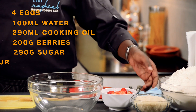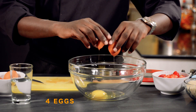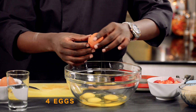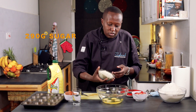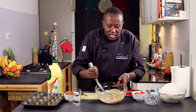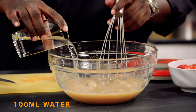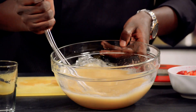Putting the ingredients together, we'll start with the wet ingredients whereby I'll crack my eggs, add the sugar. We'll mix the eggs and the sugar and then I'll add the water — remember, if you have orange juice or apple juice you can still use it.